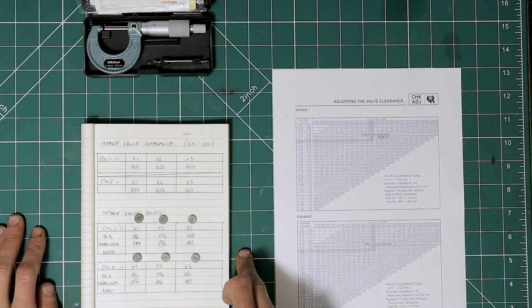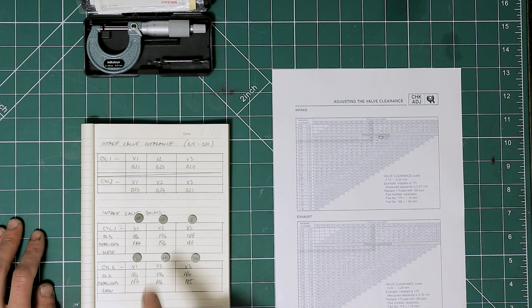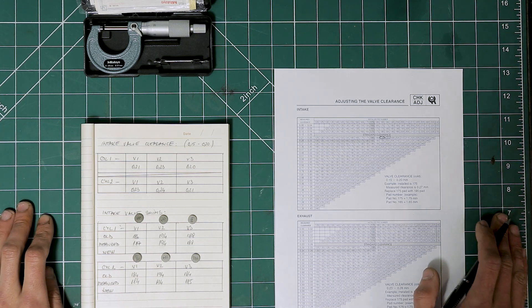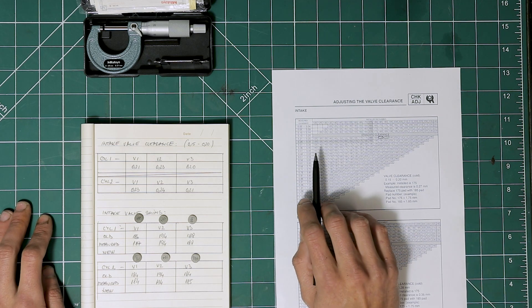After measuring the shims, we determined that they are the size they say they are, which is a good thing. We might be able to reuse these shims on different valves depending on what sizes we are going to need. The next step is to work out what size new shims we are going to need. In order to determine that, we need to refer to the valve clearance table.